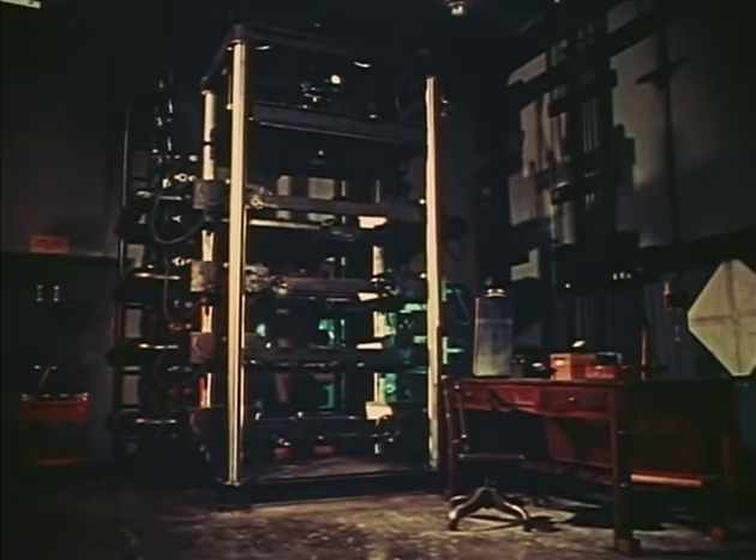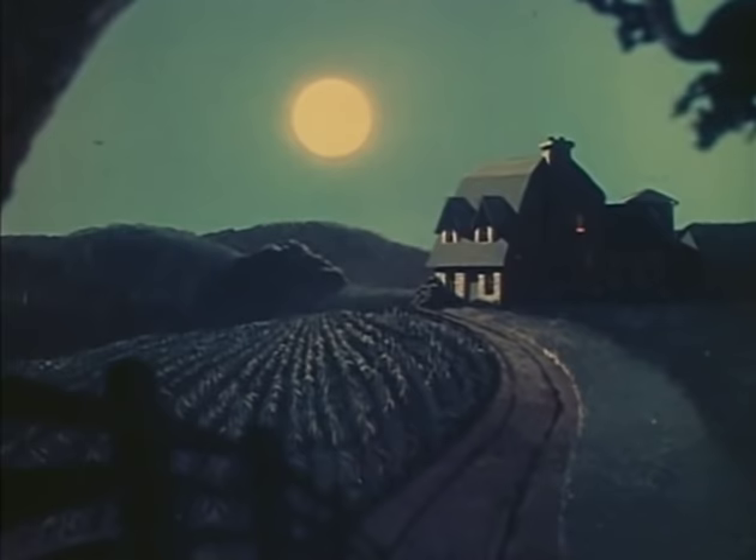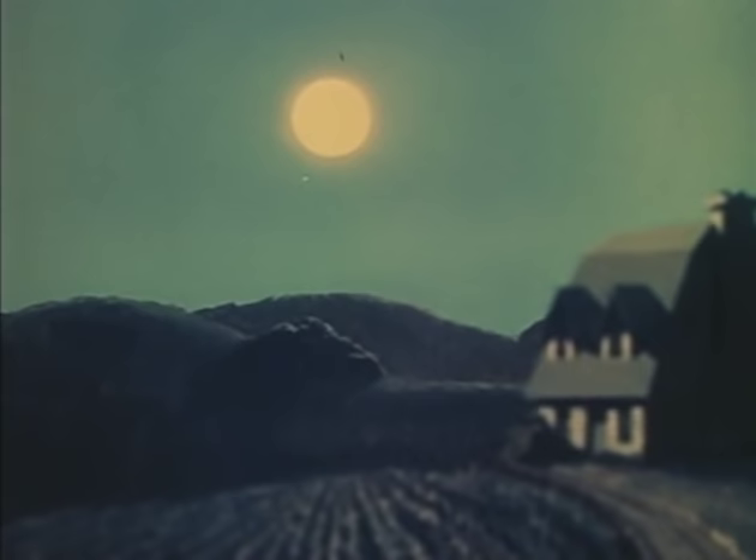And here now is our same moonlight scene the way the multi-plane camera sees it. As you can see, we finally got the moon to keep its proper distance. This trick of obtaining a feeling of real depth and dimension in our painted backgrounds was used extensively in the feature cartoons.